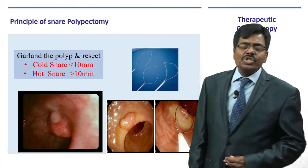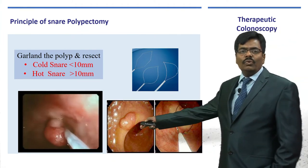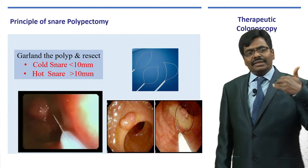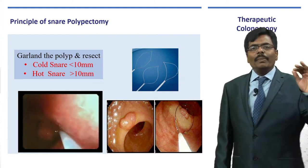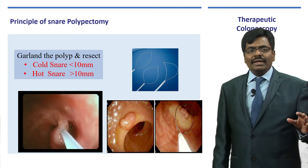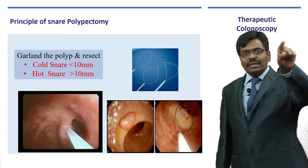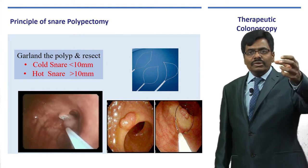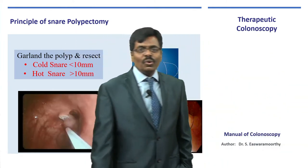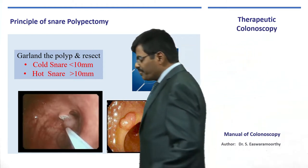You need to use another instrument: snare polypectomy. You take a wire snare, go and garland the polyp, then either cut it without diathermy — called cold snaring — or apply a current by pressing the endocut mode. The snare garlandes the pedicle, you apply the current, and it chops it off. That is the commonest procedure done. The principle is similar to how you go around a structure and apply current, like in appendectomy.